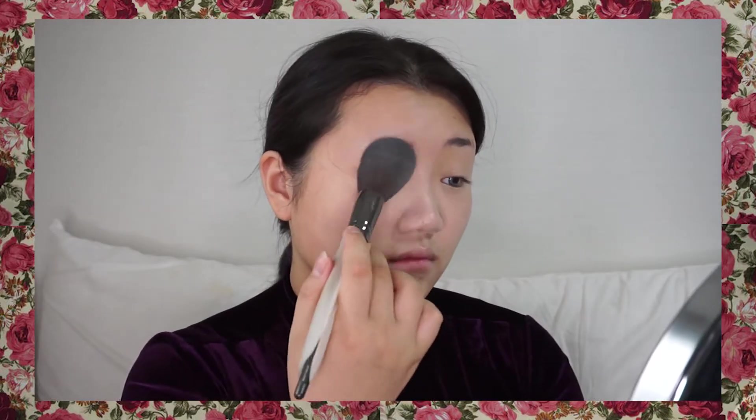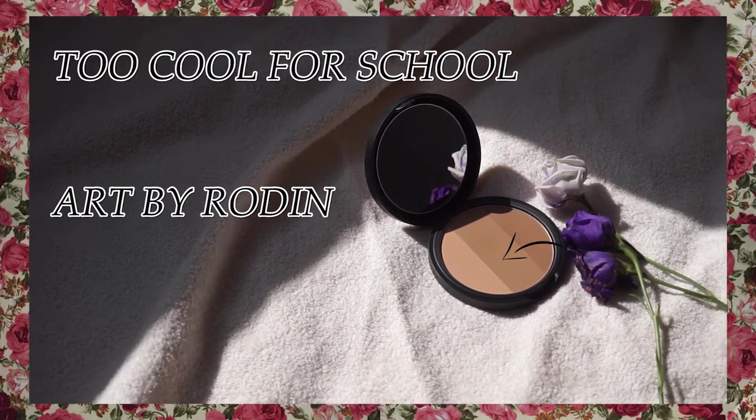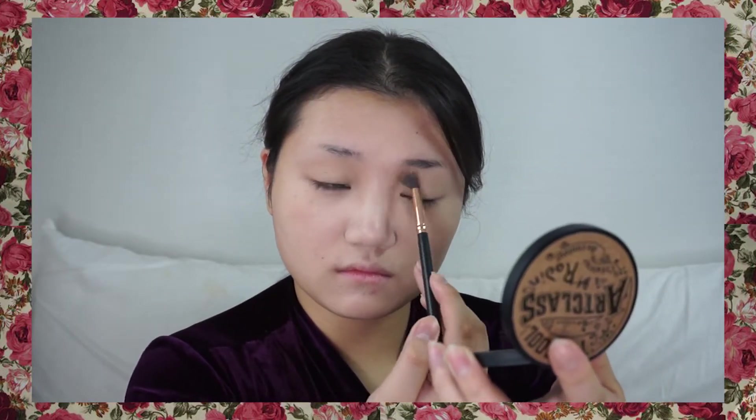I'm gonna shade my chin and cheekbones by using dark concealer and blending it. And then, using my HD powder — make your skin silky but not too dry. And then I'm gonna do contour pretty strong on my eyes, my nose, and under my lips.